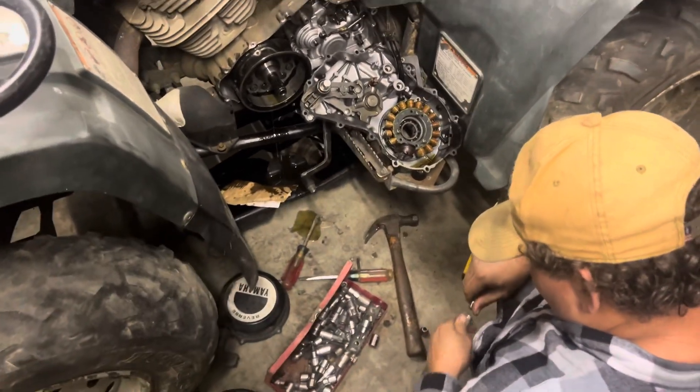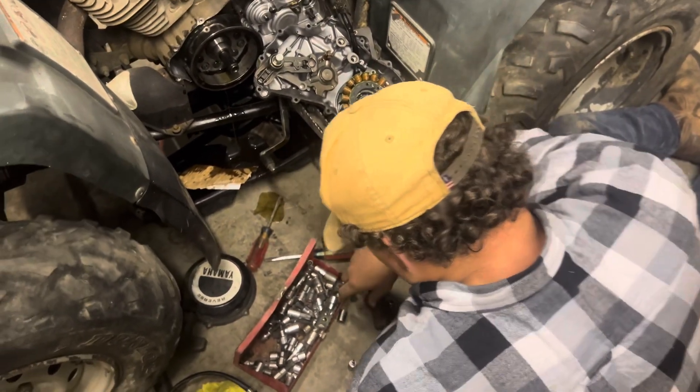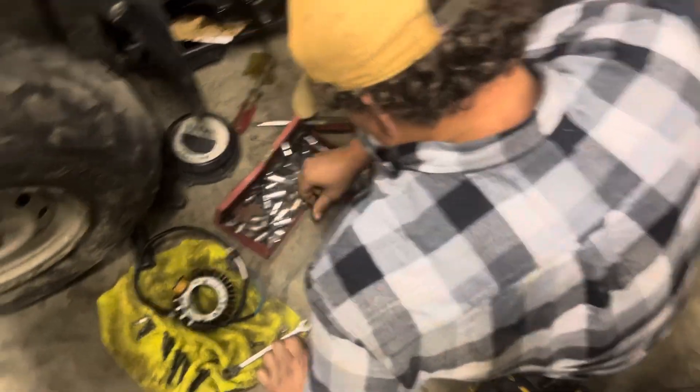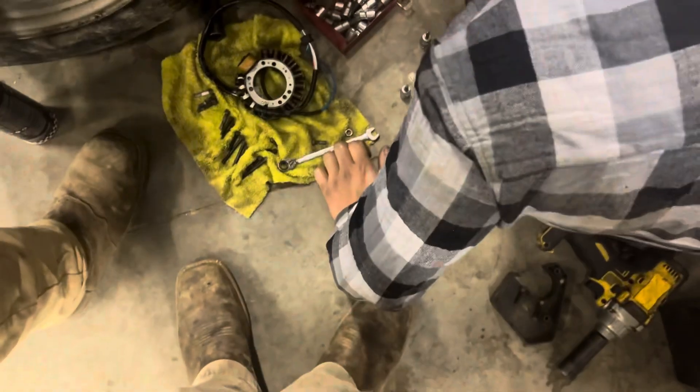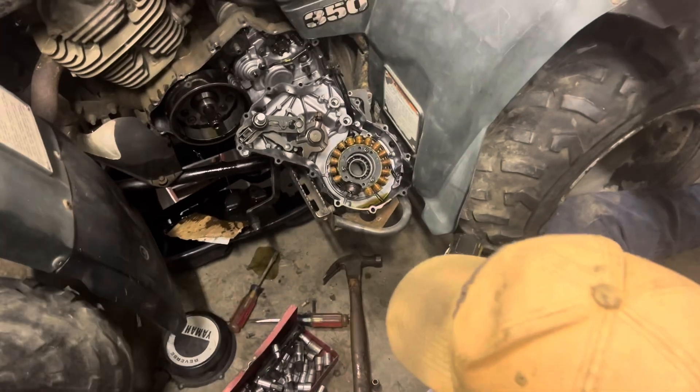Just go ahead and get the Phillips heads now. You gotta take those three out. Yeah, I know, I just gotta find a Phillips head. Whoa, you're missing three bulbs. Yeah, I got a Phillips head. You gotta take those three Phillips head screws out.